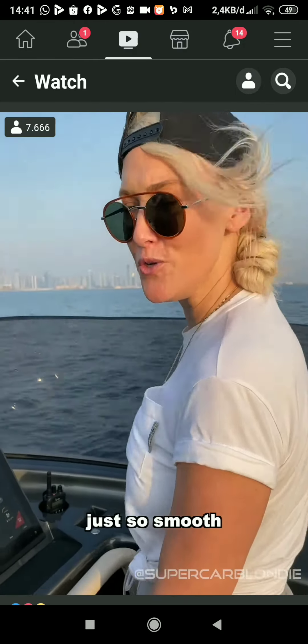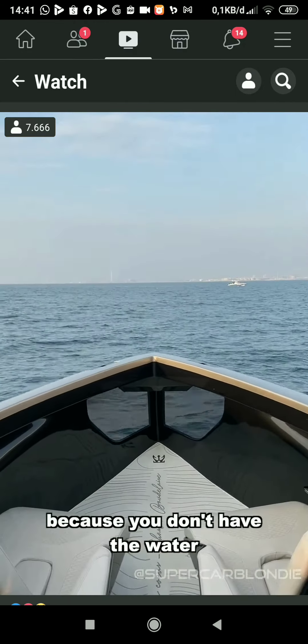It's just so smooth, because you don't have the water actually touching the boat.